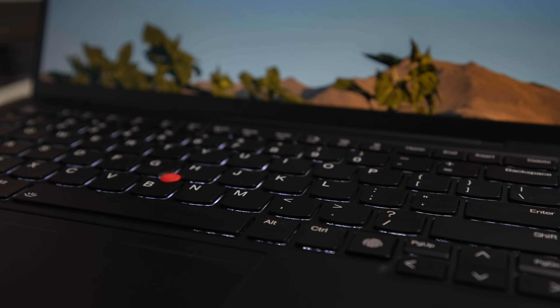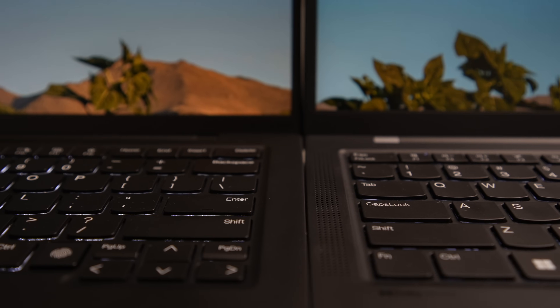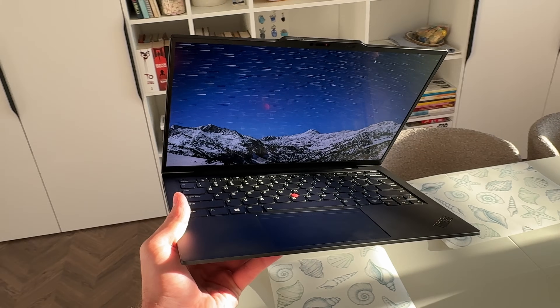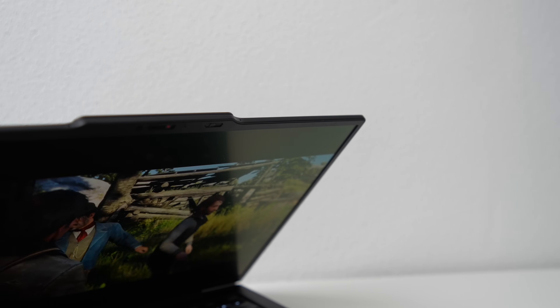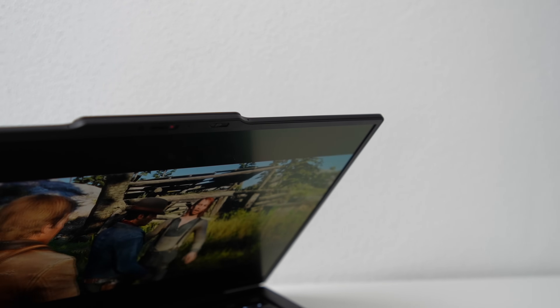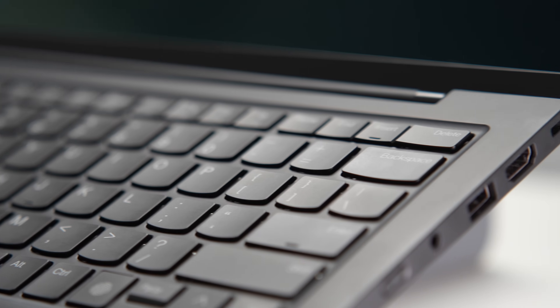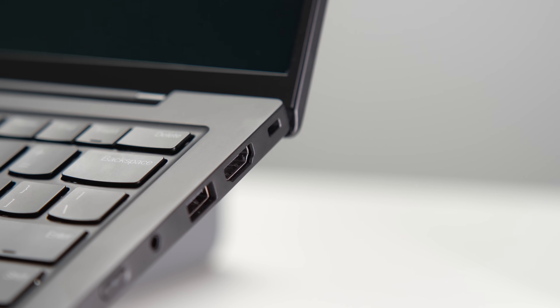The speakers and their placement have also been completely redesigned. If you watch my other laptop reviews, you know it's rare to find a Windows laptop with great-sounding speakers. However, the Gen 12 really steps up its game with superb audio quality — the sound is clear, pleasant, and finally has deep bass. That said, I do miss the two side speaker grills, as that space now feels somewhat underutilized.